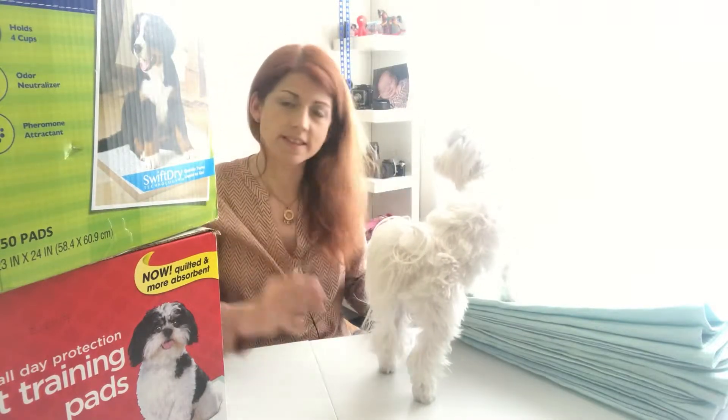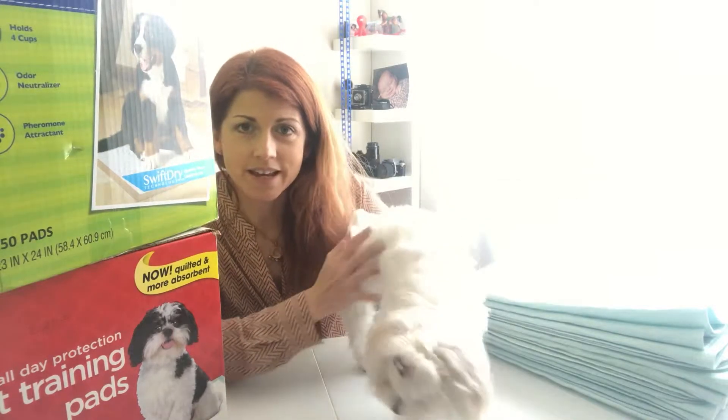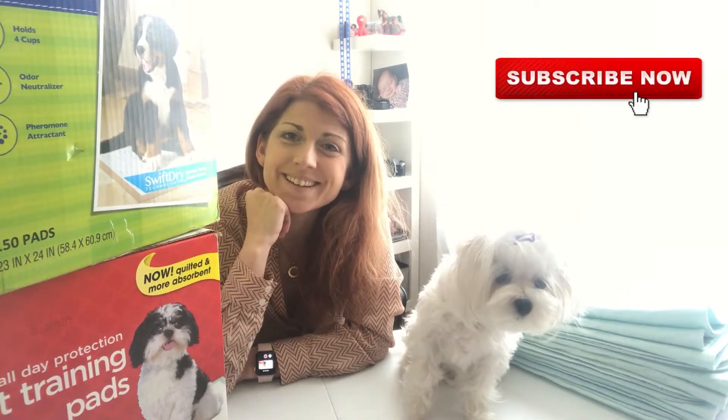That's my information about pee pads for dogs. Thank you for coming to my channel. I hope you subscribe and enjoy my videos. Coco really appreciates if you give a thumbs up and subscribe. Bye!